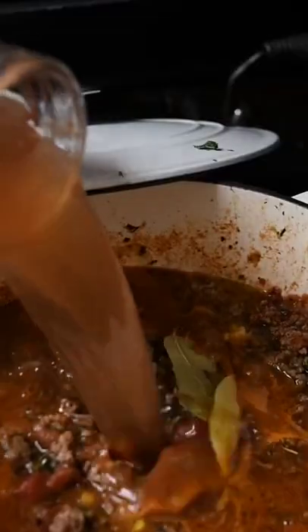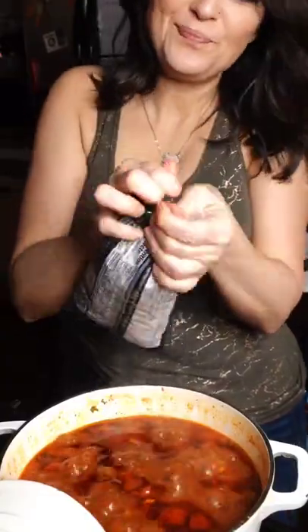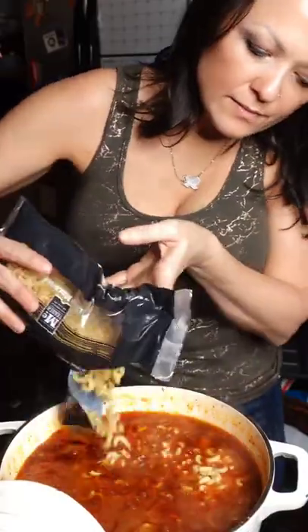A couple of bay leaves, three cups of water, a can of corn. Cover and cook for 30 minutes until your noodles are at least al dente. This is a Southern classic that I grew up on.